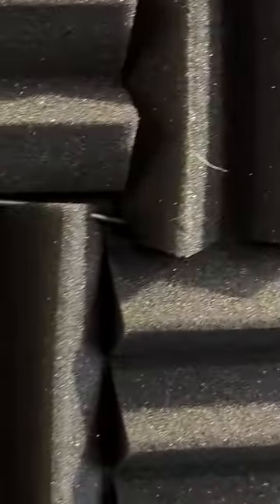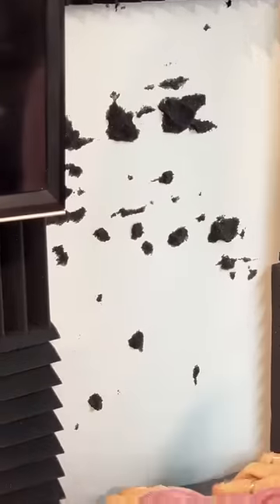Most of my videos I voice over after I record them and because of that I've got all this sound dampening material. It was pretty cheap and it's not all even the same dimension, but it ended up looking pretty cool and I was happy with it.